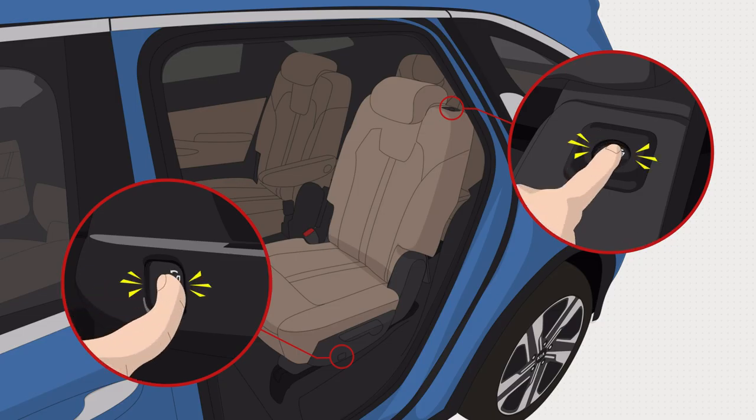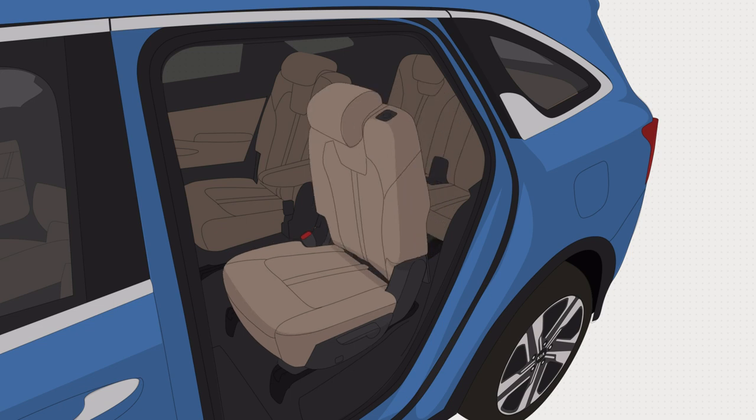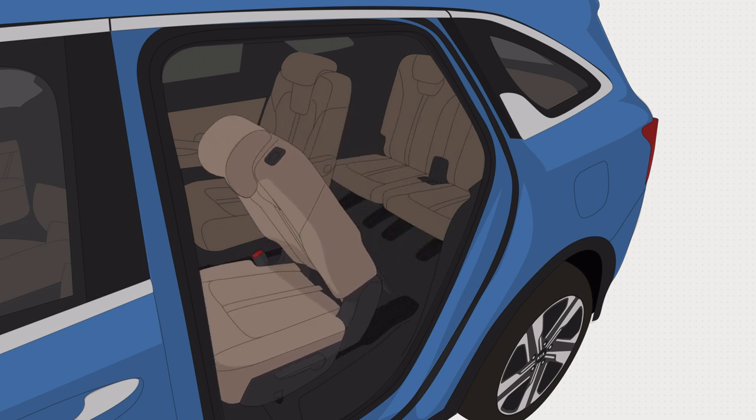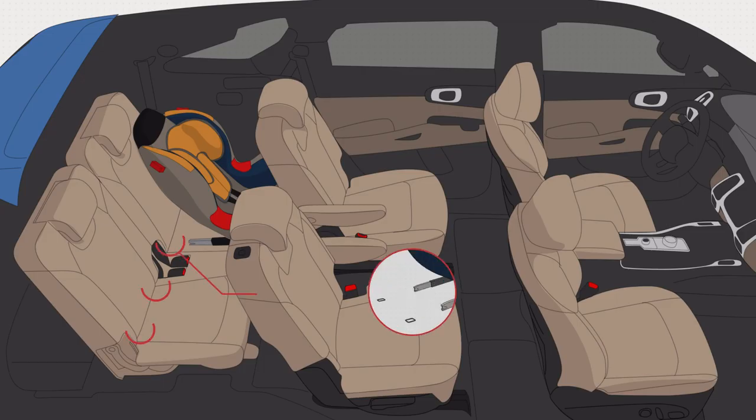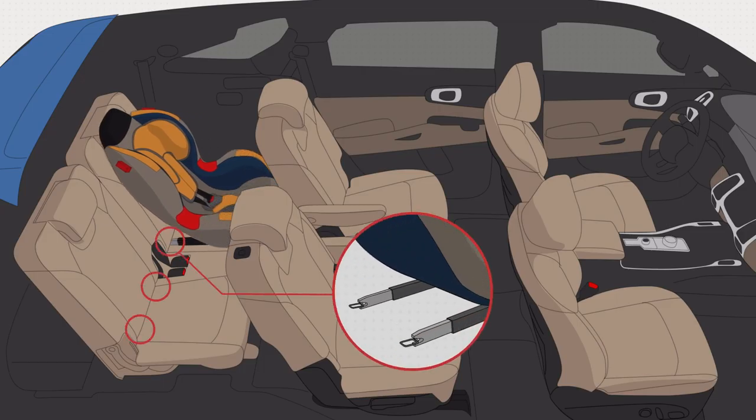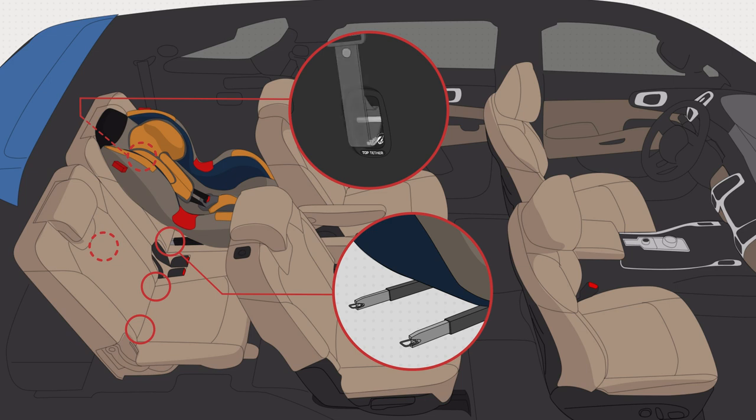Getting into the third row is easier and safer thanks to the second row one-touch folding button and the assist handle. The Sorento also offers child seat anchors in the third row, keeping even the youngest passengers safe.